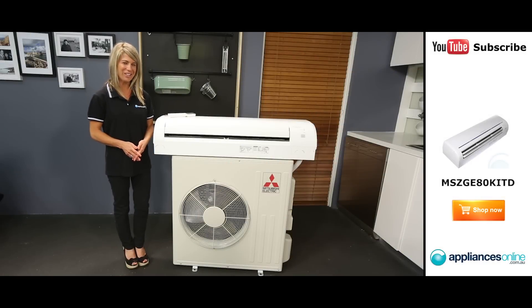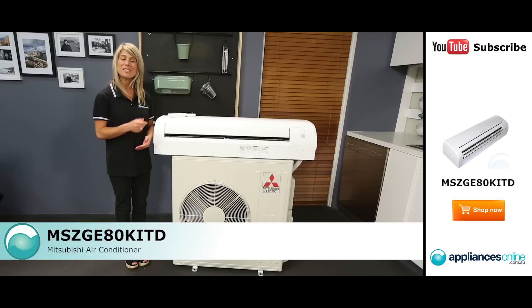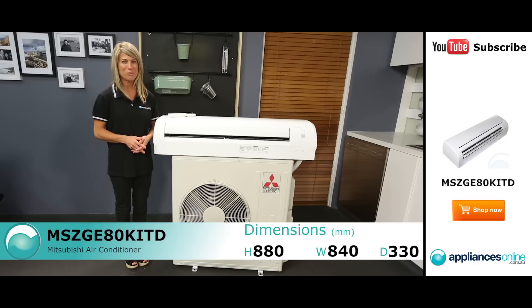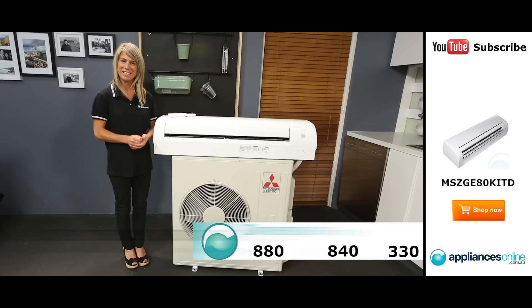Hi, I'm Mel from Appliances Online and this is the Mitsubishi Split System air conditioner. This air conditioner comes in a variety of sizes from 2.5kW all the way to a 7.8kW, which we see right here.